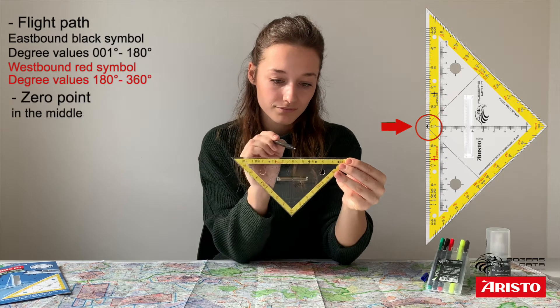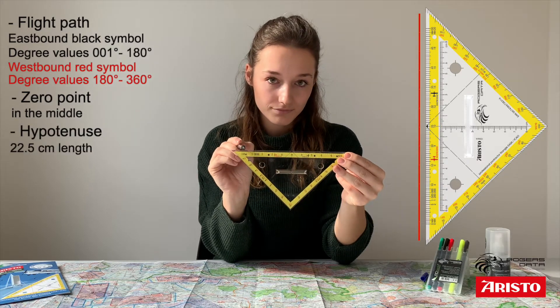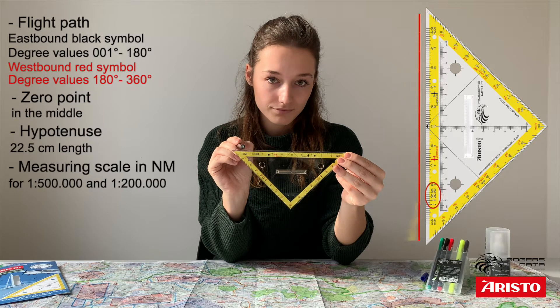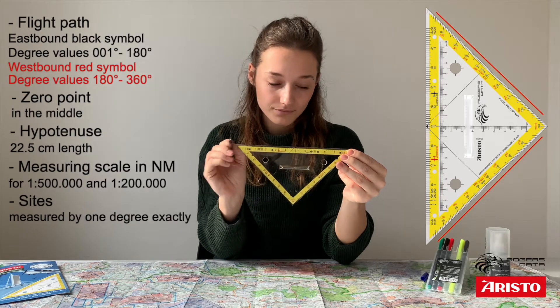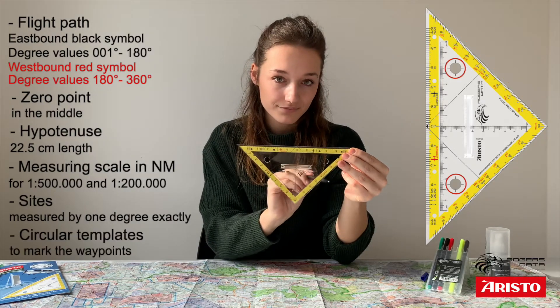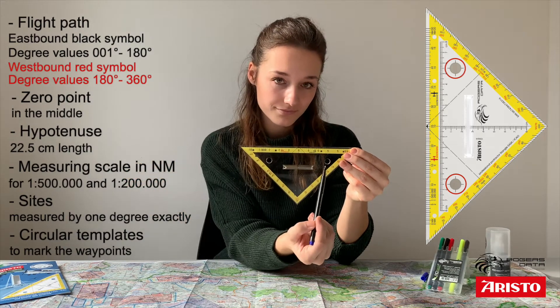The triangle has a zero point in the middle and a hypotenuse with a length of 22.5 cm. A measuring scale in nautical miles is provided for scales 1 to 500,000 and 1 to 200,000. On the sides, courses can be measured accurately to one degree exactly. To mark the waypoints you can use two circular templates, which can be used by both left and right handed people.